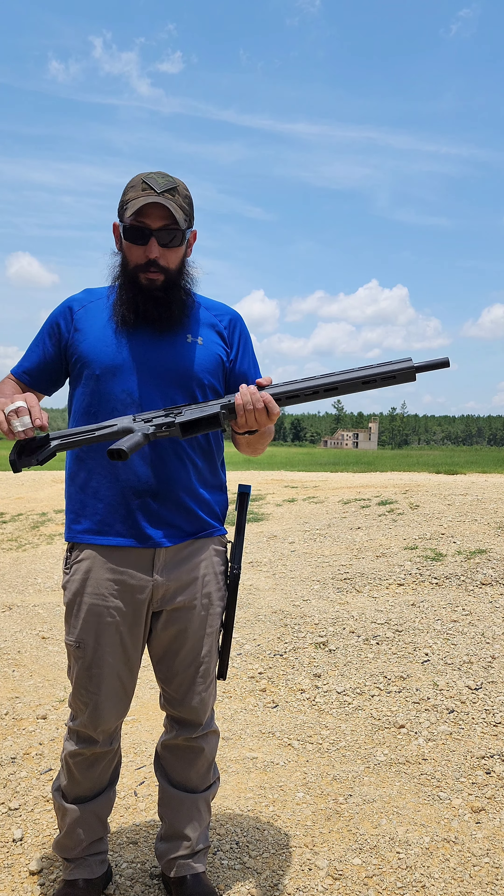I think this is going to be a game changer for people curious about shooting open division with red dots and wanting to be competitive with a box-fed magazine-fed gun. I'm going to run a couple hundred more rounds through it to find any other issues, but this thing is phenomenal for the money. I'd choose this over the SDS imports options. If you're in the market for a box-fed shotgun, this is the one to buy.